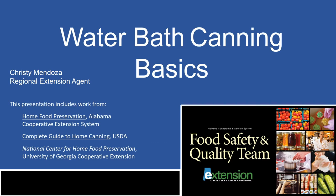Hi, I'm Christy Mendoza, a food safety and quality agent with Alabama Cooperative Extension. Home food preservation can be done in different ways, but today we will show you the basics of water bath canning, which is recommended for jams, jellies, and most other fruit products, tomato products, and pickled products.